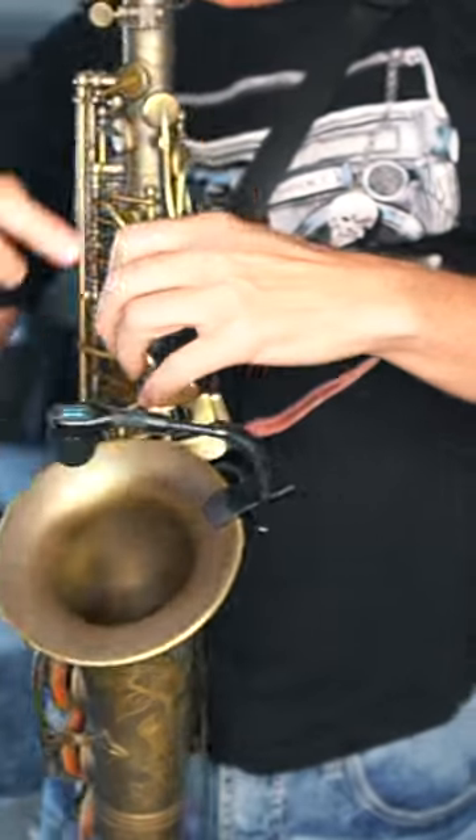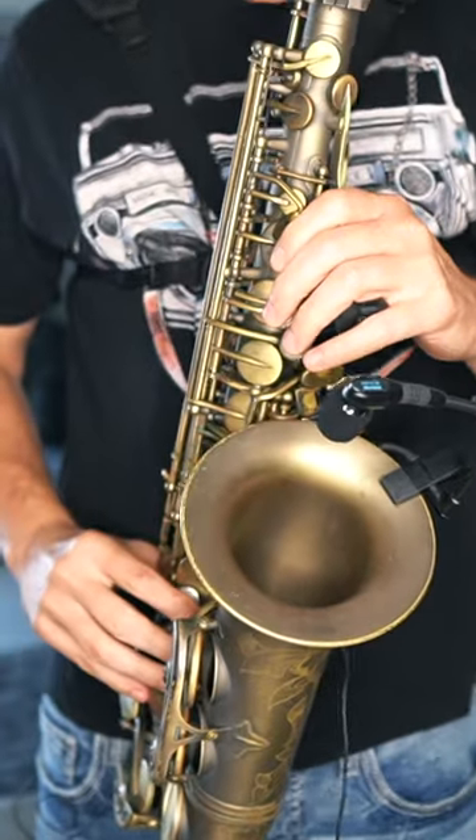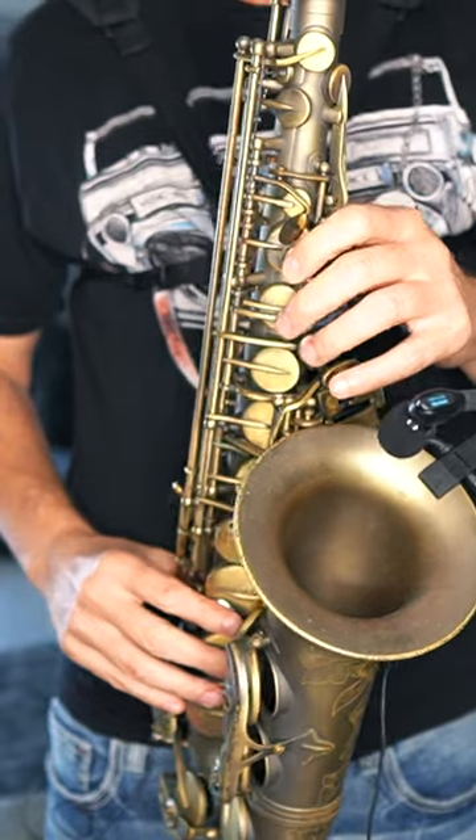And the last thing is keep your wrist straight. You do not want curved wrists — they don't work as well and it'll actually cause some pain. So keep your wrist straight going onto the saxophone.